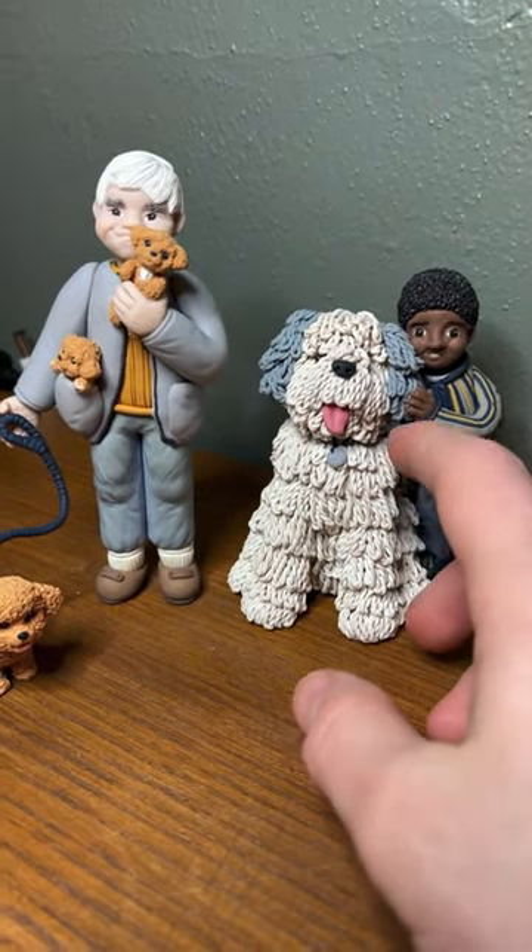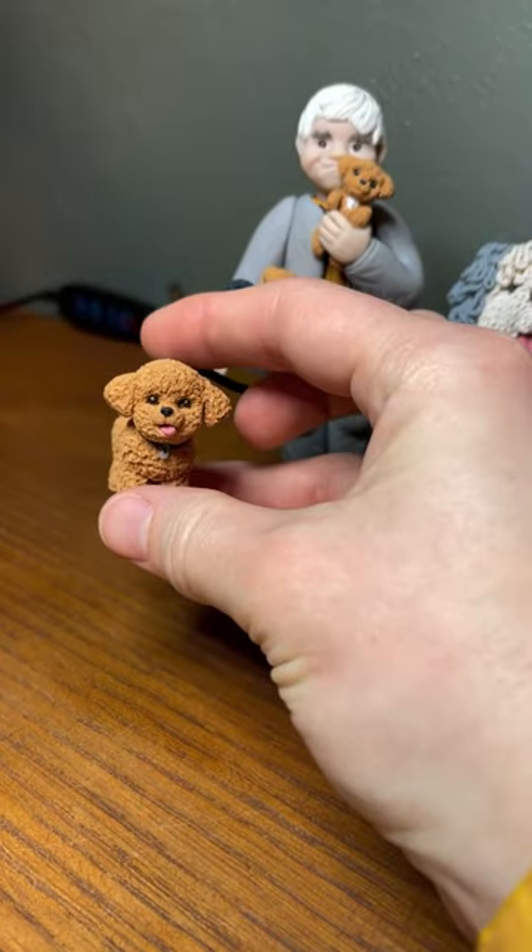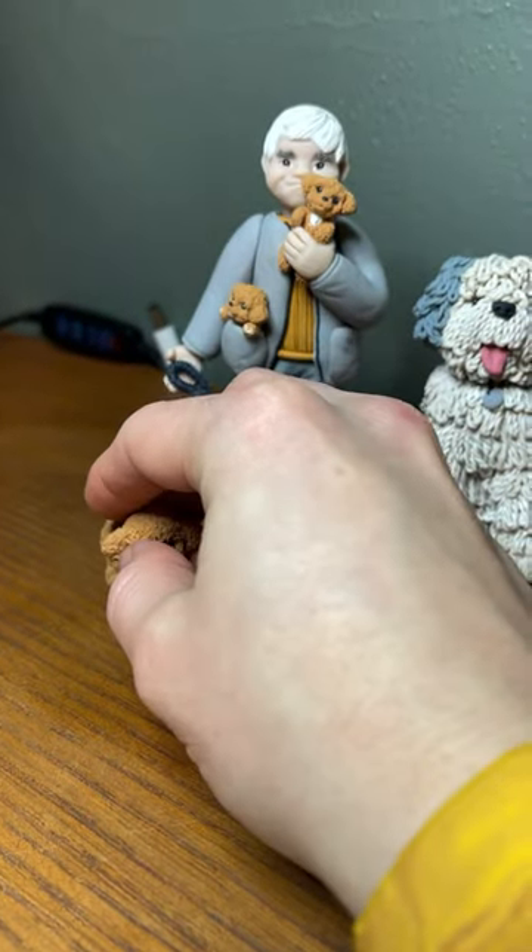Here are these little guys again for scale. I wanted to show you these to show you where I started and how much progress just comes from experience and practice.